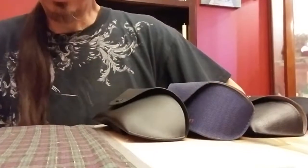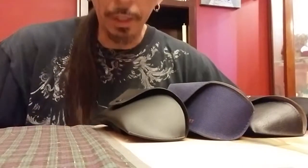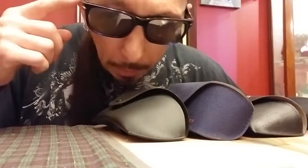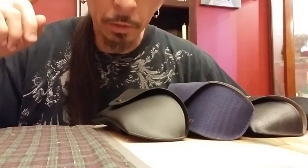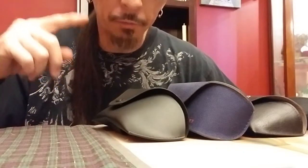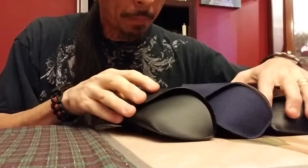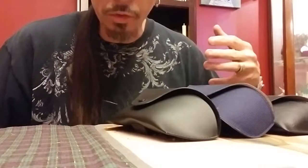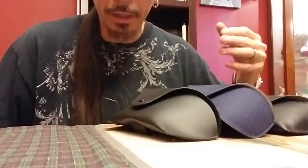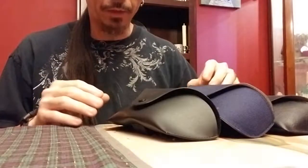I wanted to do something a little different other than bass covers and recording RC flights. I get comments in my videos requesting information on the sunglasses I wear — who the manufacturers are, who they're produced by, what brand, what name, what model, things like that. So I'm going to go ahead and accommodate that.